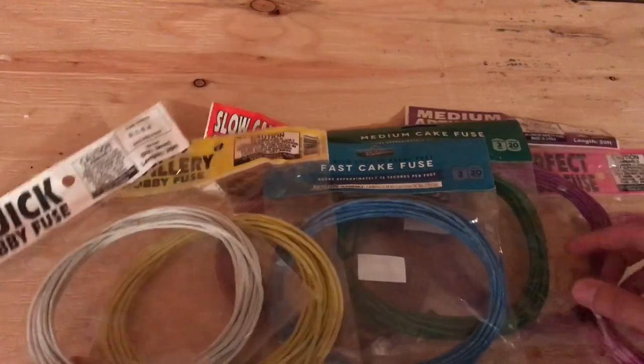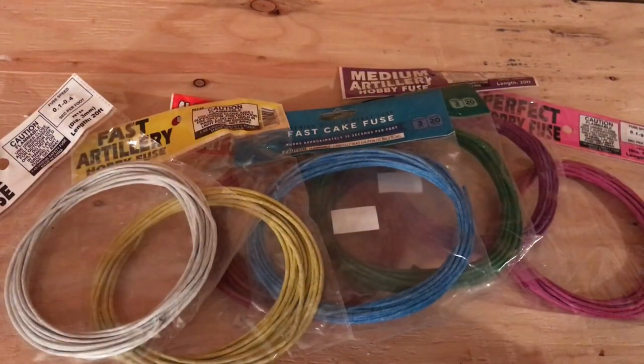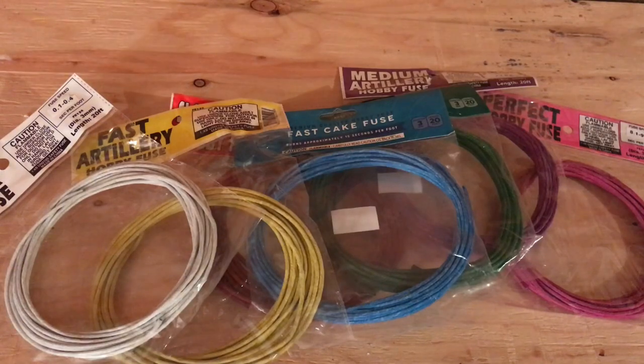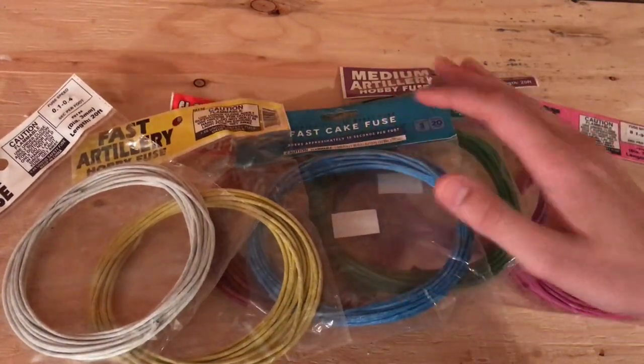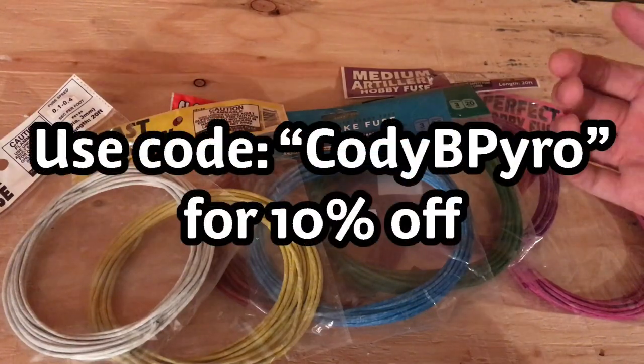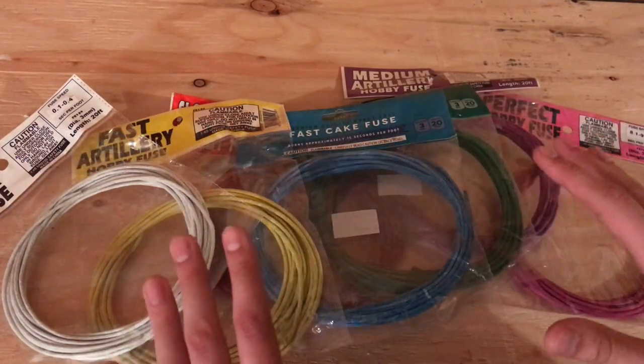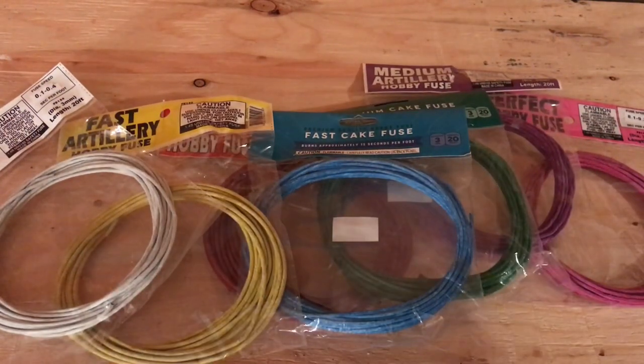All this fuse here that you see is available at cannonfuse.com. If you guys would like to get 10% off your fuse for a limited time only, you can use my code at checkout — that's going to be CODYBPYRO. I'll even spell it out and put it on the screen. We're going to cut a foot length of each of these fuses and go test it out.